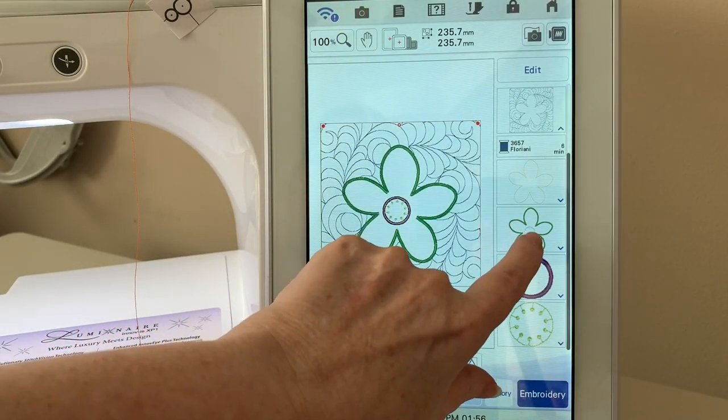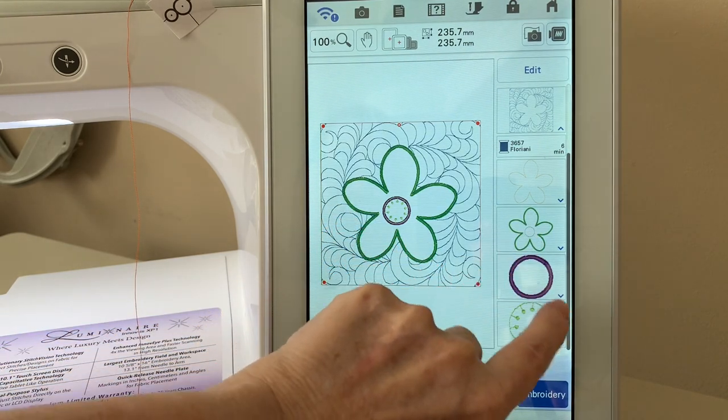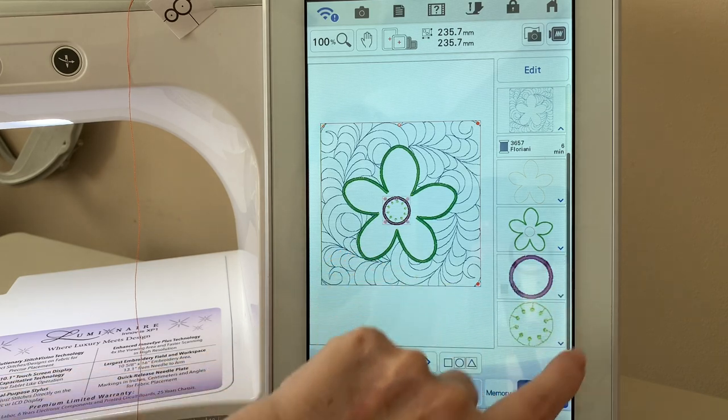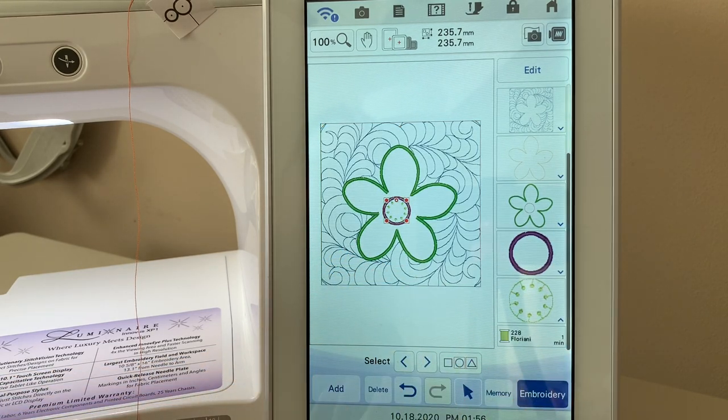You'll create that satin stitch, tack down your center fabric, stitch out your appliqué in the center, and then you have a little decorative center. All of these steps are really easy to create on your machine — you just need to know how to go about it.